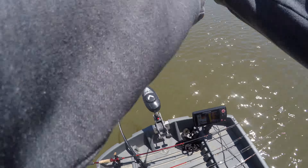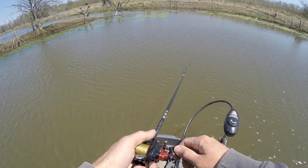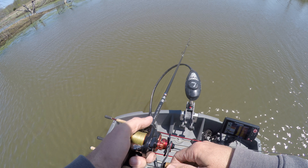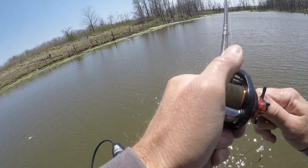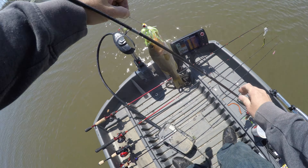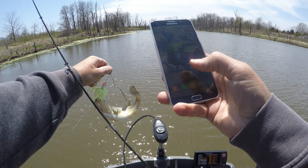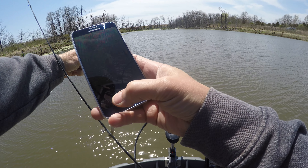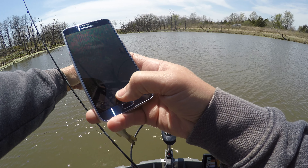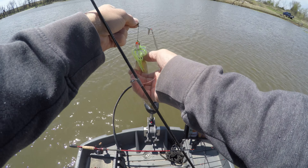I got it from a source that I should try a spinnerbait. And — oh yeah! Good source. There we go, nice little chunk. Let me get a picture so I can show my source that they were right.